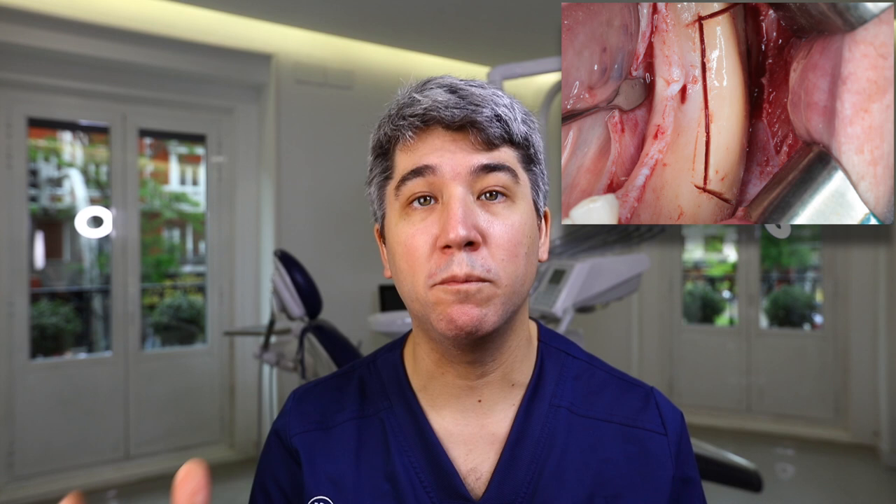At this point you may think: how do I harvest a bone block? We will need a bone block to do the whole procedure. I strongly recommend you to see these six useful tips to harvest a bone block in order to be more safe when you do it in your office.